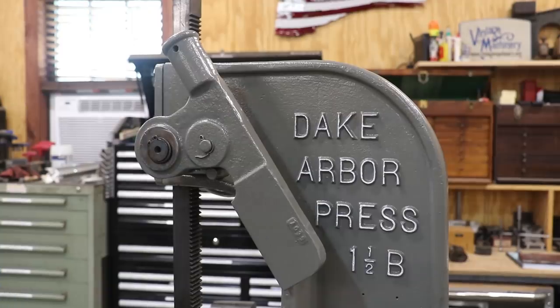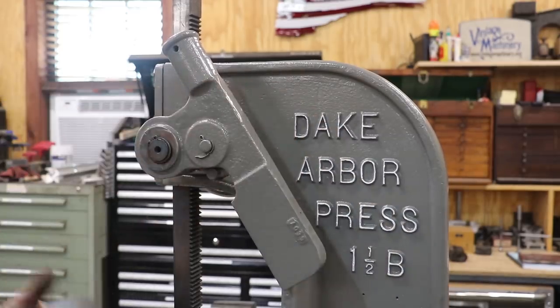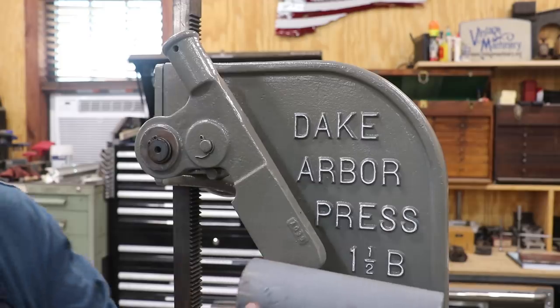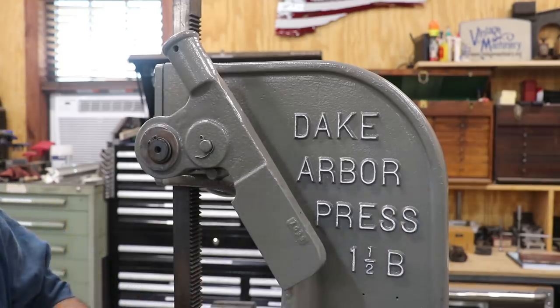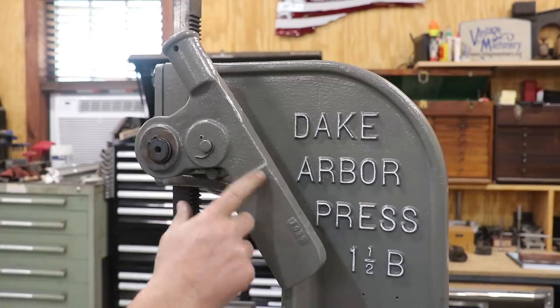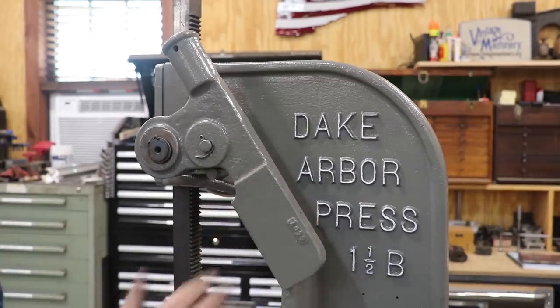I will comment here that when I got this, it had a big counterweight that was welded on the back that was not original to this and just kind of looked bad in my opinion. So I took a cutoff wheel and cut the weld off, then reground it in there to get it back to the original configuration. I just didn't like the way that they had done that.